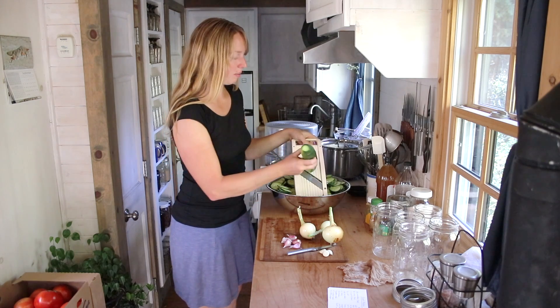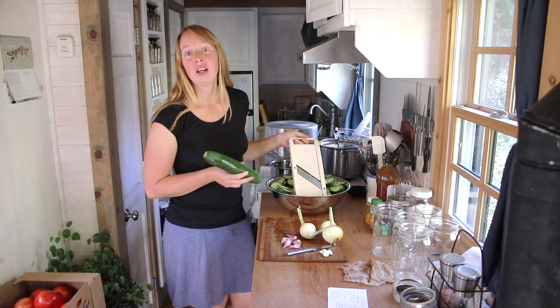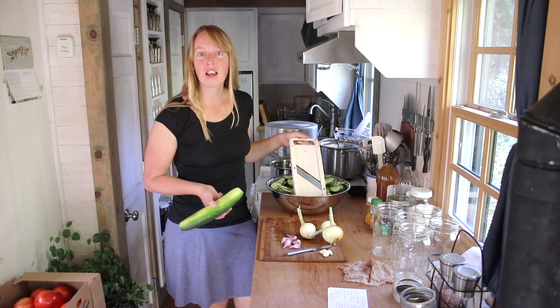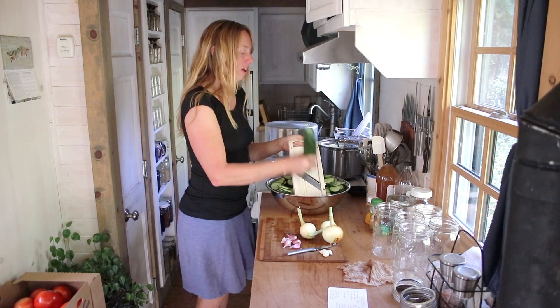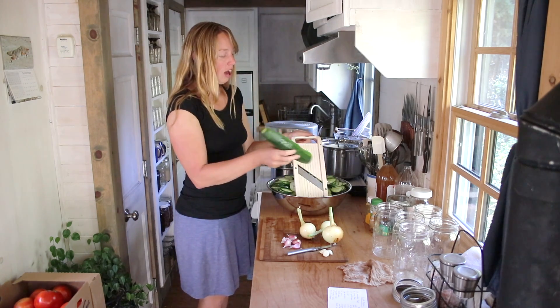Hey folks, Ariel here at Finance. Today we're going to do another pickle recipe. If you haven't been here before, welcome - I'm Ariel. I live in an off-grid tiny house in the Western mountains. Yes, you can indeed cook in a tiny house, can and preserve food, and we have a whole bunch of videos showing that. If you didn't watch the last one on how to make refrigerator pickles, go check that out.